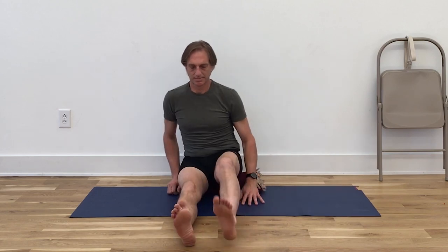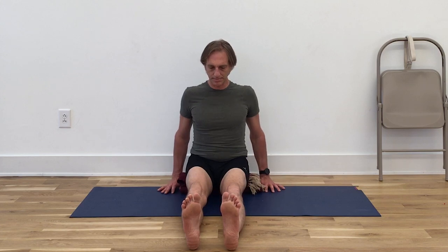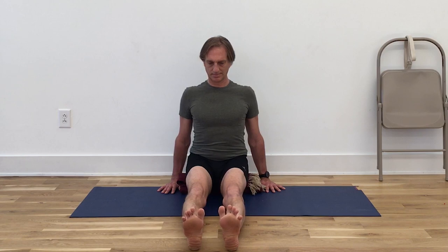Extend the legs. Dandasana, Staff Pose. Take the hands to the floor or the support, have the feet slightly apart. Press the hands into the floor, lift the chest up, let the tops of the shoulders descend slightly downwards once again. Now really straighten out the legs—point the toes towards your face and release the heels as far away from the buttock bones as you can. Open up the backs of the legs, press the thighs down, the backs of the knees, the calves and the heels into the floor. Keep pressing the heels into the floor, begin to extend through the mounds of the feet. Press the big toe mounds forward, spread the toes. Stretch the skin from the big toe mounds towards the outer toes. Take the lower back in, lift the chest up.